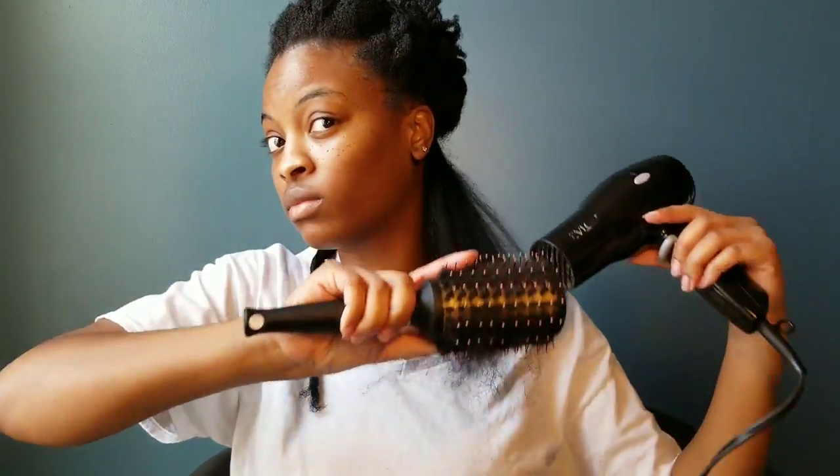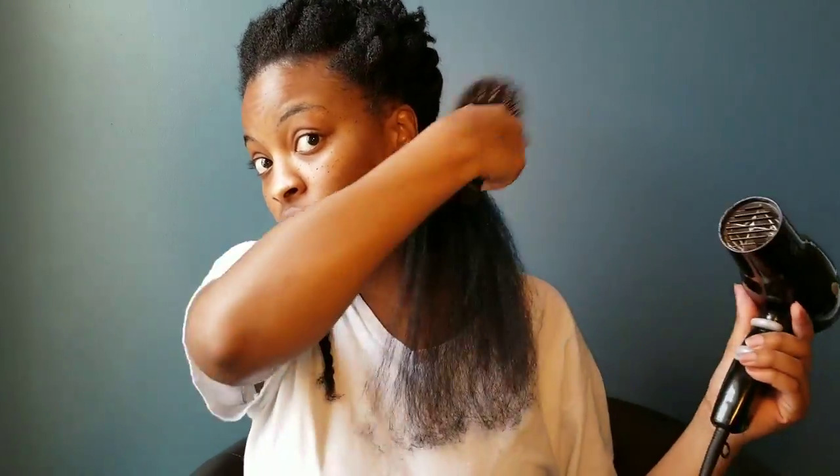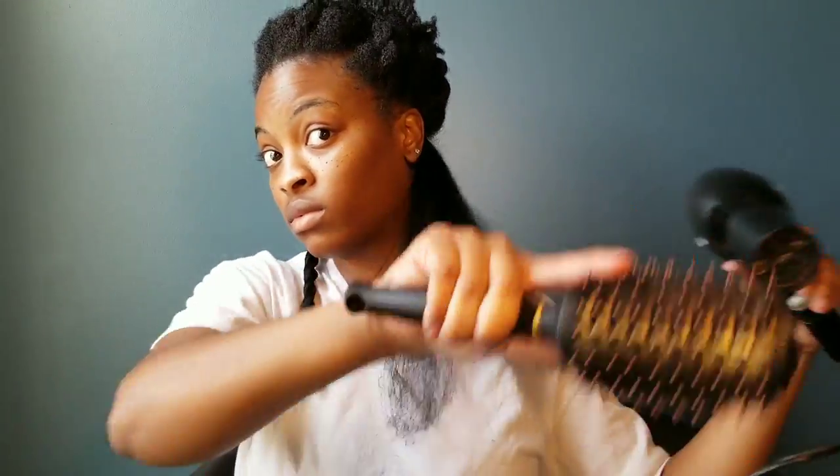If you're wondering how often I blow dry my hair, I blow dry it no more than one time every one to two months. Total styling time from start to finish — from the shampooing to when I was finished blow drying my hair — it was about 45 minutes to an hour.